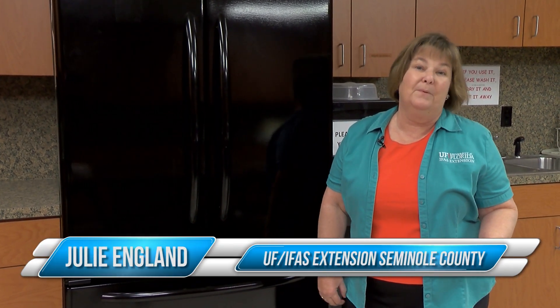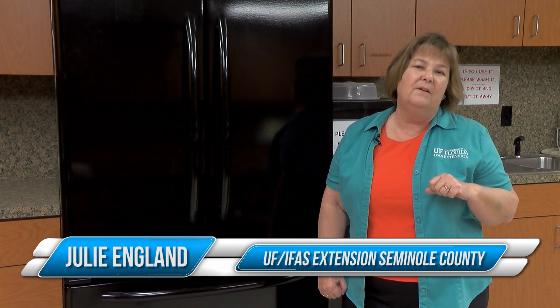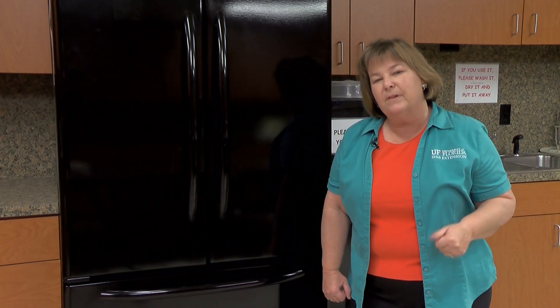Keeping your family's food safe during a power outage is really important because you can't tell just by the smell if it's good or bad. And one thing that's really, really important to know is: if you're in doubt in any way, be sure to throw it out.